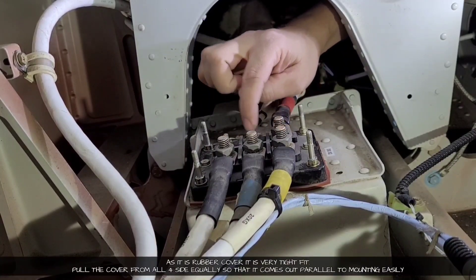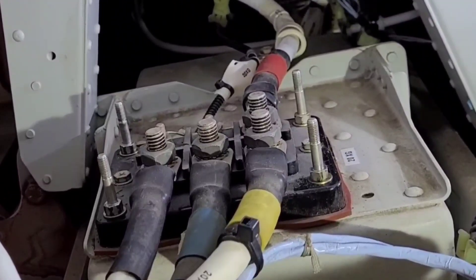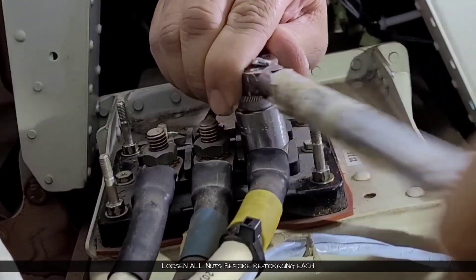We will remove the cover, and these are the six nuts which we will be retorquing to the prescribed value. Before retorquing, we will just loosen all the nuts a little bit.